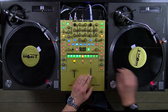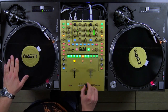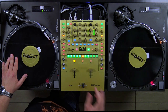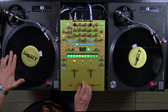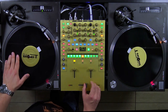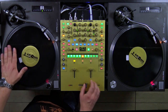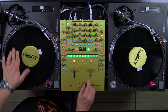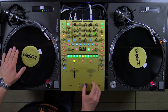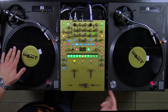Probieren wir es auf dem Beat. Fader ist geöffnet. Und nun setzen wir ein. Ein Tick schneller. Und jetzt.